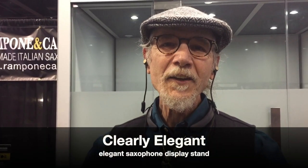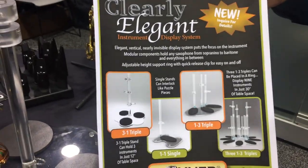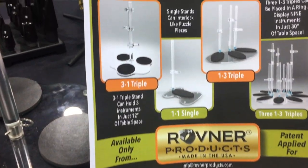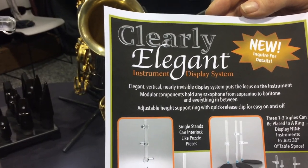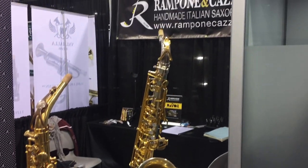Show us your new products before the ligatures and stuff. We have a very unique product we call Clearly Elegant — it's a way to display saxophones with beauty and elegance. It has three iterations. Typically when you display a saxophone it's in an awkward position and takes up a lot of space on the counter, which is functional for gigging but not ideal for showcasing beauty.